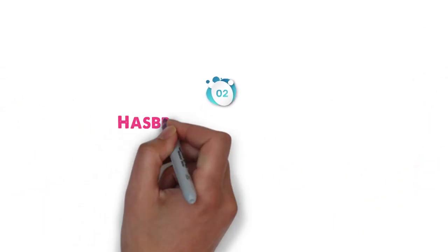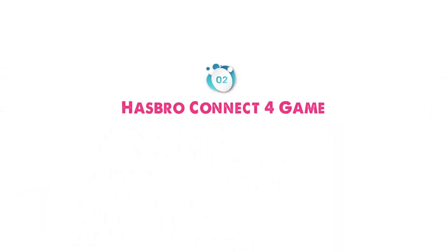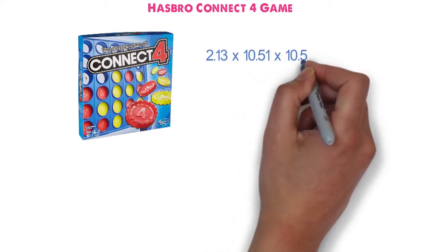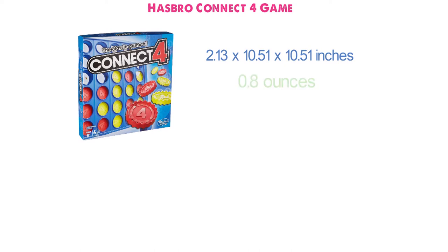At number 2, we have the Hasbro Connect 4 game. Dimensions of this product are 2.13 x 10.51 x 10.51 inches and it weighs 0.8 ounces.